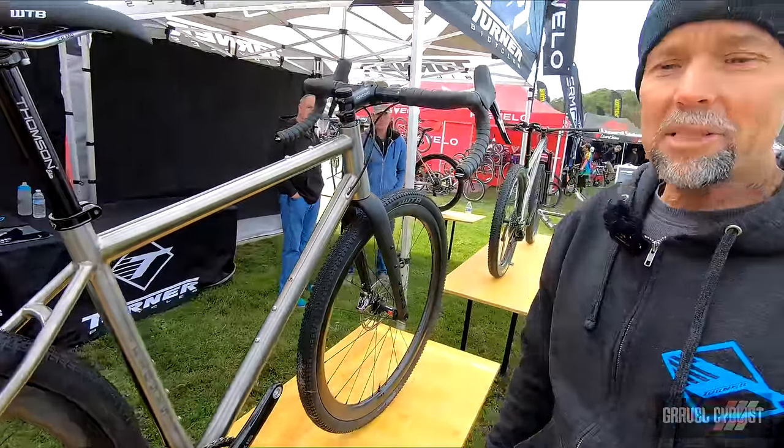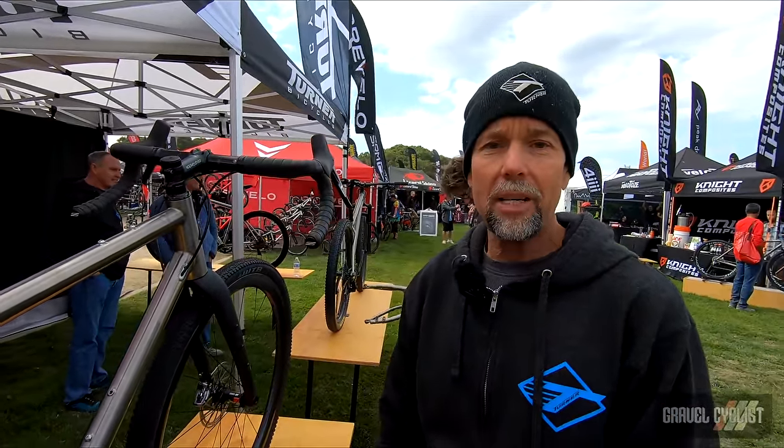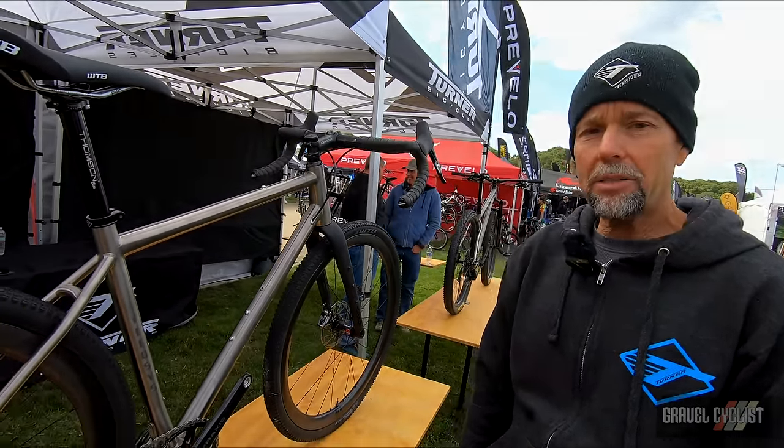Thanks to everybody at Gravel Cyclists for watching. If you want more information on the bikes, stop by our website, turnerbikes.com, and check out the geometry and pictures of the Cyclosis.